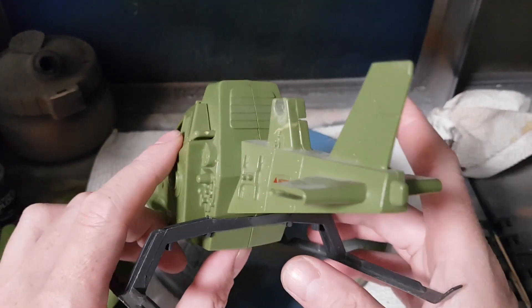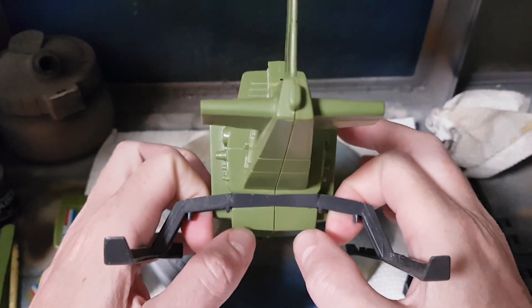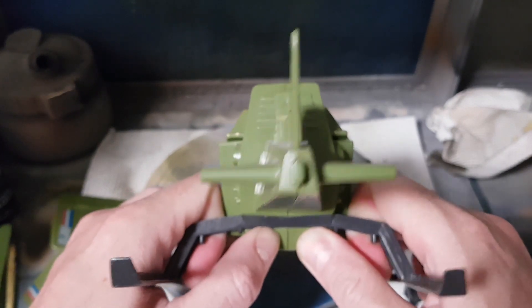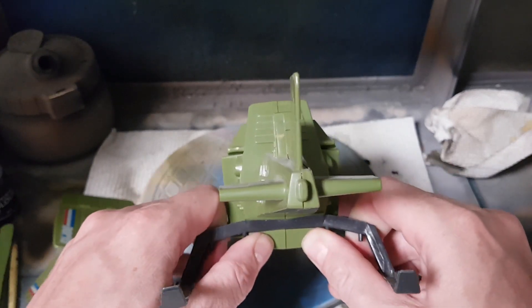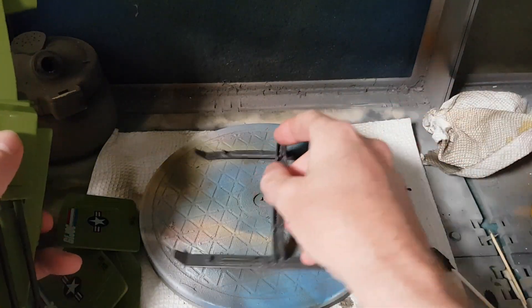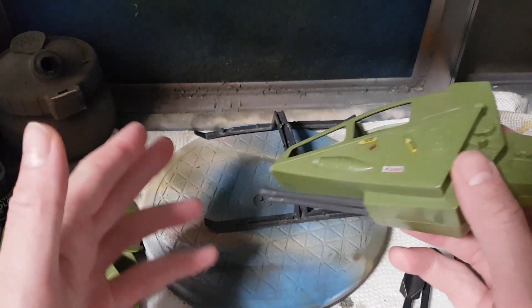The way I like to remove my skis is I hook my index fingers around the edges of the skis and put my two thumbs on the bottom of the fuselage. Then I do a kind of wiggling, rotating pull — every Skyhawk is just a little different — and it'll come off. The skis are undamaged and in one piece. A little bit of bend in them, I can fix that later with a hair dryer.